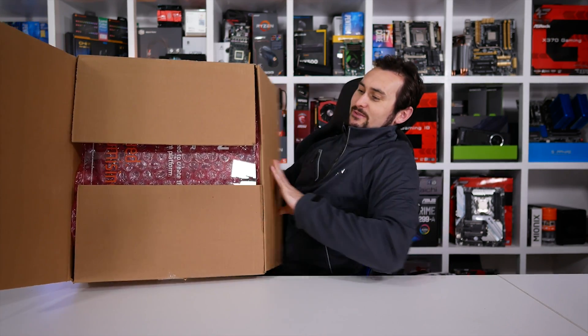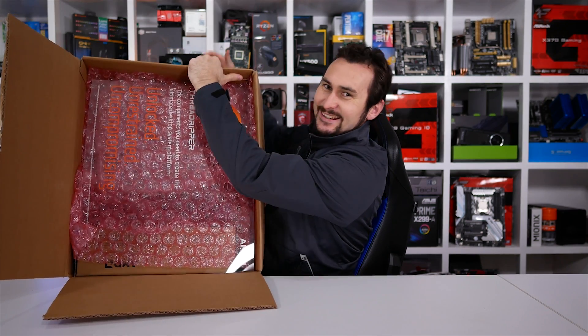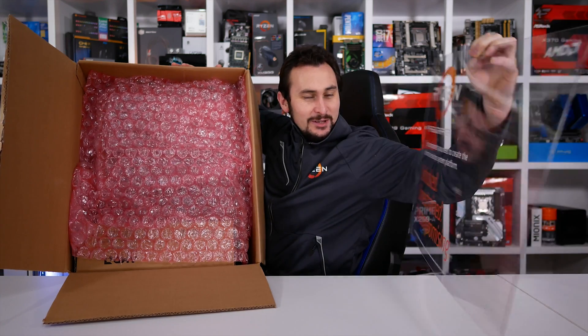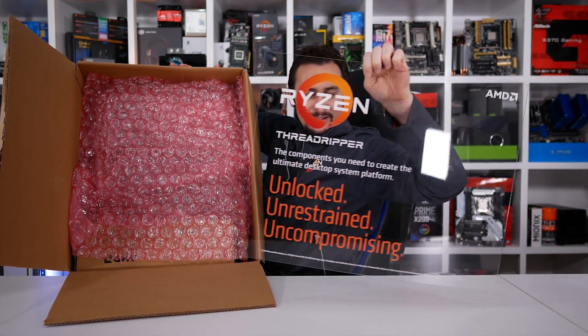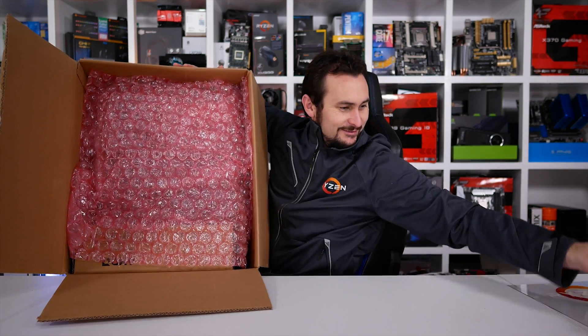What do we have here? The components you need to create the ultimate desktop system platform. I'm not sure what that's all about but it's pretty cool.